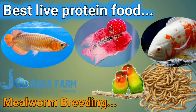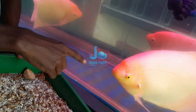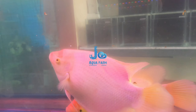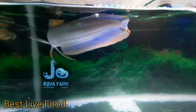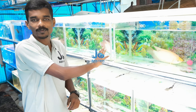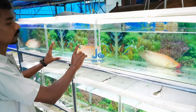Hello friends, welcome to Jo Aqua Farm. Today we'll be getting the Giant Gavirami. Our family is available to the seats which are available above 2 feet and 3 feet. They are available to the Giant Gavirami.